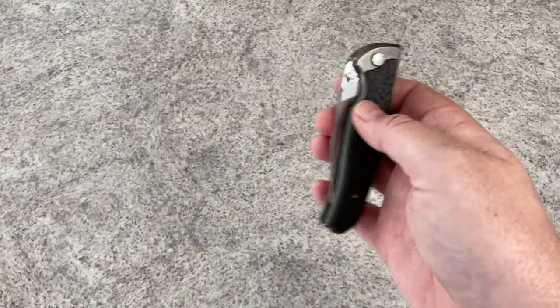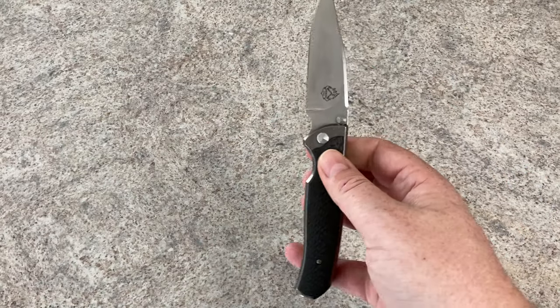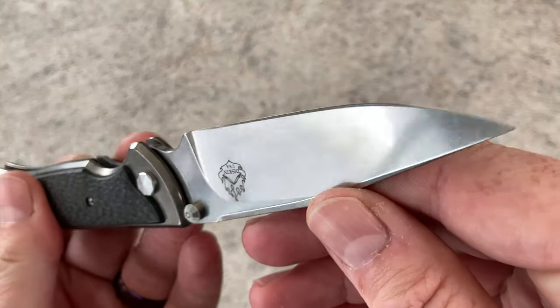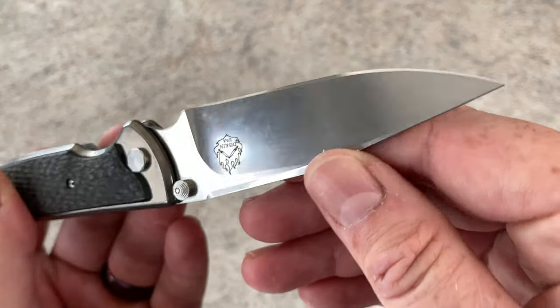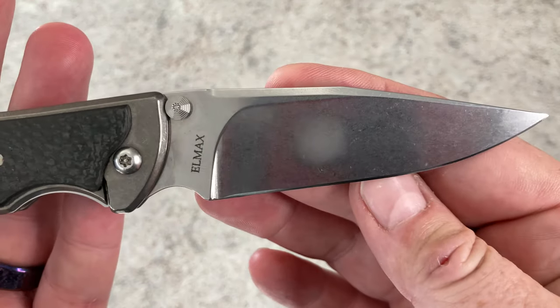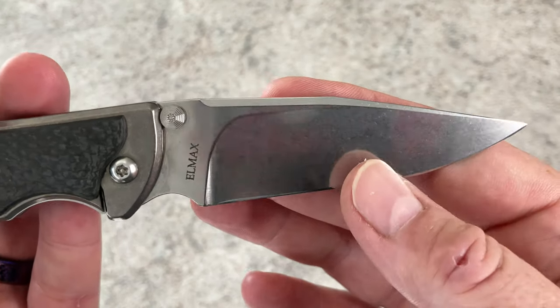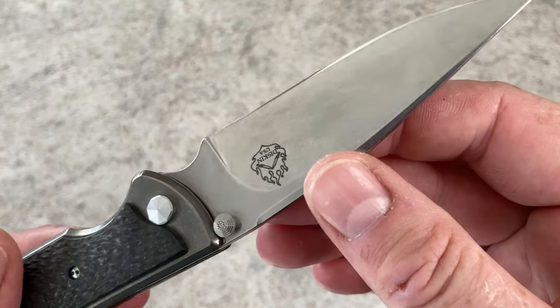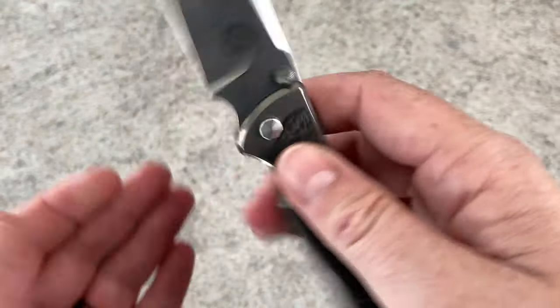Now you've seen the action — yes, I keep hitting the tripod, I'm sorry. The finish on this blade is a super fine, almost polished stonewash, really reminiscent of the finish I have on my Ferrum Forge Fortis. Done in L-Max, like I said.